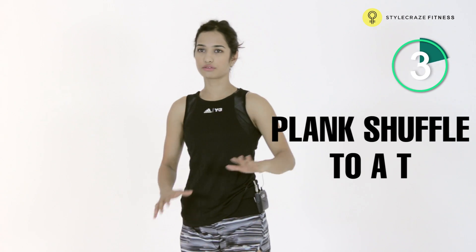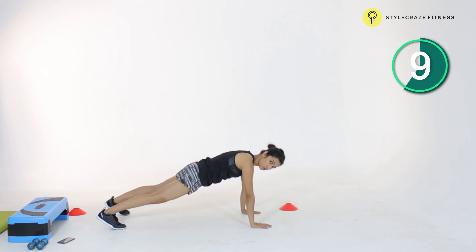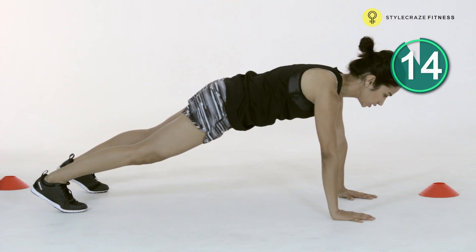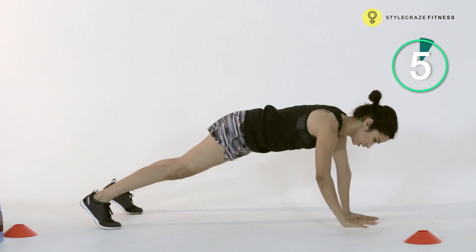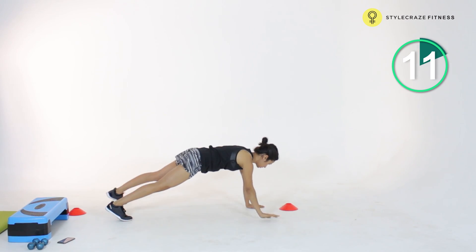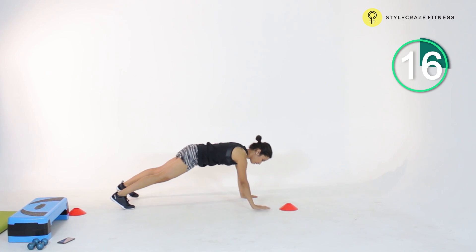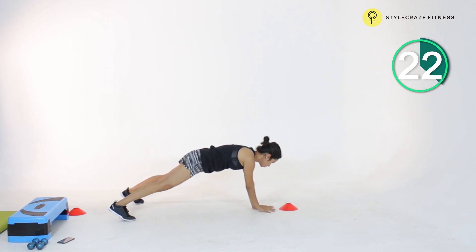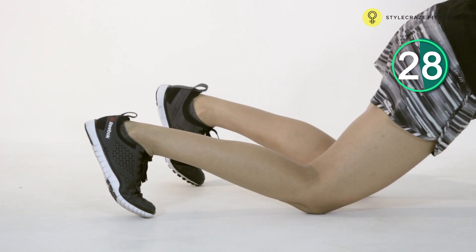Next exercise is going to be a plank shuffle to a T. You're going to start off in the plank position and then take three steps out with both your legs as well as your arms, and then open up into a T. Taking three steps out, both my hands as well as my legs, and then opening up into a T. Coming back again to where you started and opening up again into a T. This is great not just for your core — we're also going to be working your mid to upper back as well as the back of your shoulders. If you're not able to hold a plank and open up into a T on one hand, you're going to drop to your knees and do the same thing.